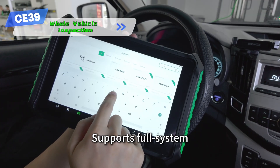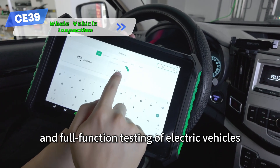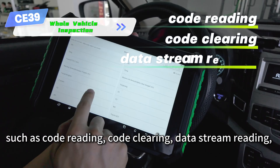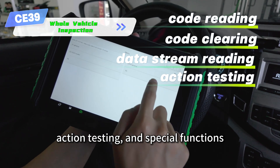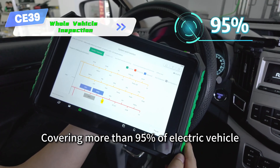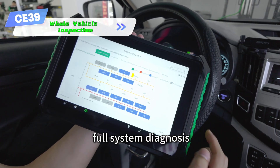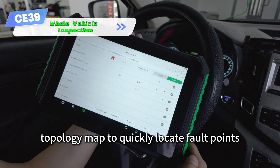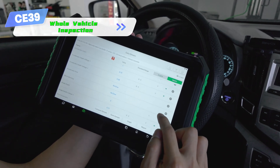Supports full system and full function testing of electric vehicles, such as code reading, code clearing, data stream reading, action testing, and special functions — covering more than 95% of electric vehicles. Full system diagnoses with topology maps to quickly locate fault points.